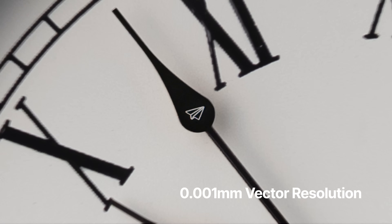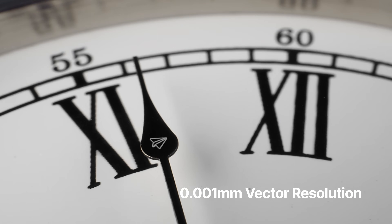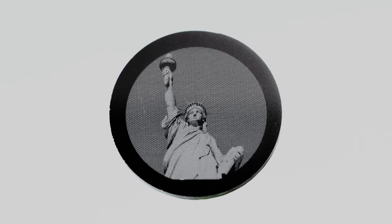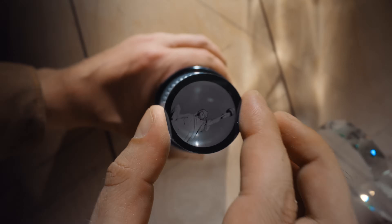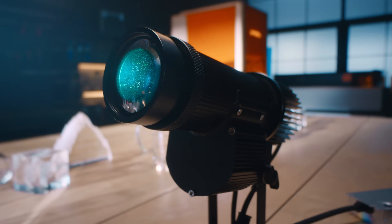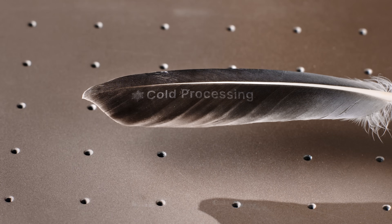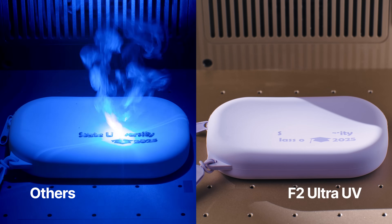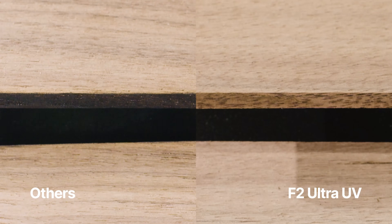With UV, the only limit is your imagination. A statue built from dreams — precision shining in every micron. And what really makes UV stand out? The no-burn processing, no-scorch markings. Only clean edges and premium quality.